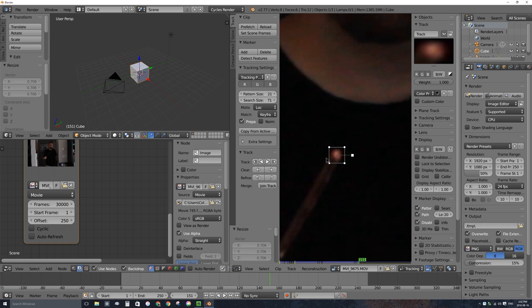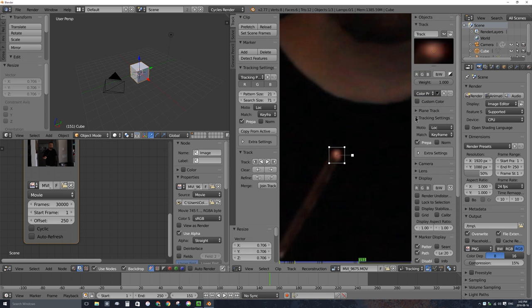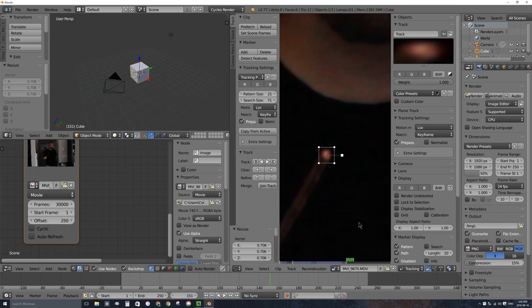Because this wand might move quite quickly and there's probably some motion blur, over here in the properties panel under tracking settings, I'm not going to match the keyframe I set. I'm going to match the previous frame instead. So when it gets to frame 152, it looks for frame 151's version of the tracking marker, and when it gets to frame 165, it looks for 164's image. It's always looking for an adaptation of the previous frame's version, in case there's streaking, motion blur, or a perspective change on the end of the wand.